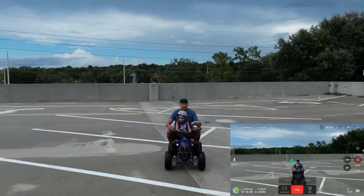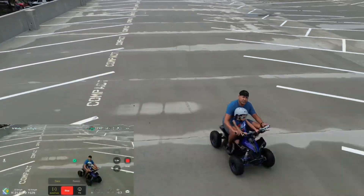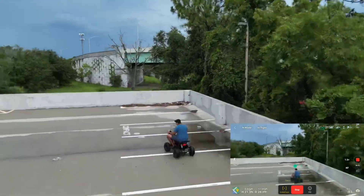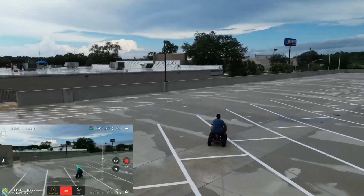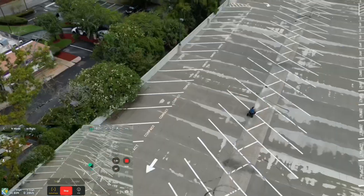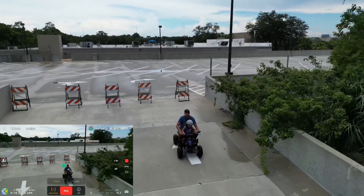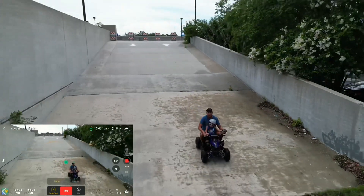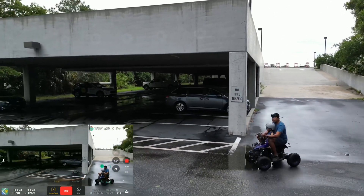You'd expect something like the Skydio or Mavic Air 2S to do this, but this is a 249-gram drone. I want to share my experience flying in low light and with bad signal. This drone has only been out three months — it's July 21st, summer of 2022 — and I'm very impressed with what it can do.